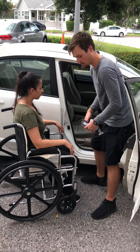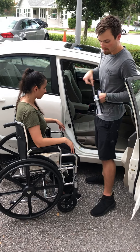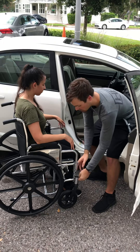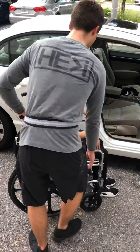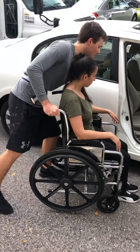Go ahead and put your footrests back on for you. There we go. There we go. Back to the therapy session.